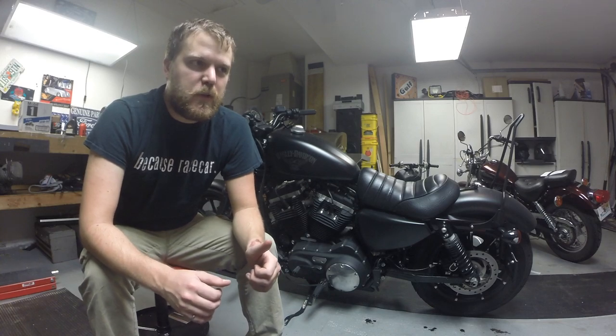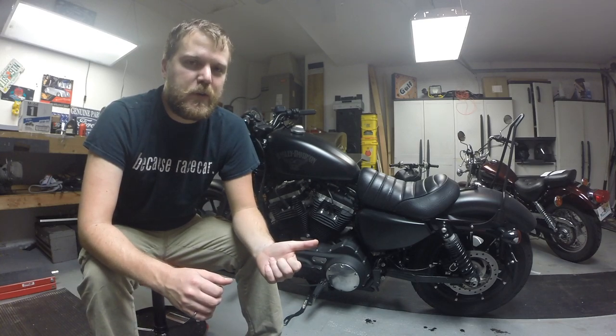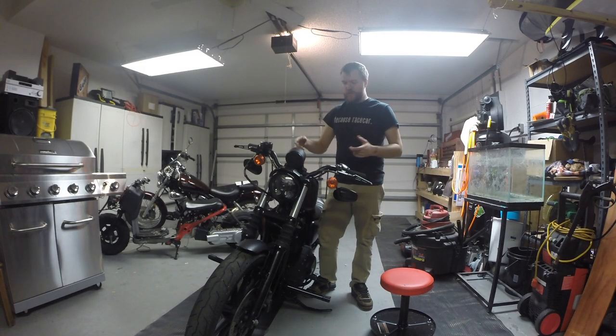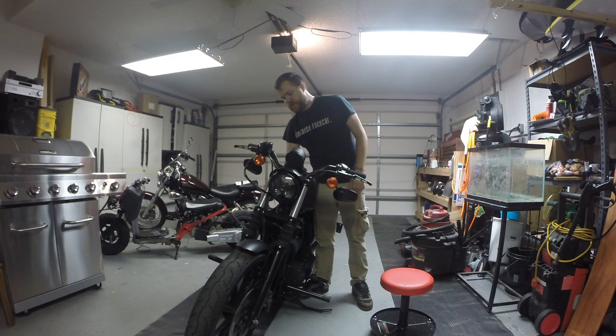So for my 15,000 mile, first thing we got to do is check all the electronics and switches and make sure those are working. Basically just turn the bike on and go through all the controls and make sure everything works the way it's supposed to.